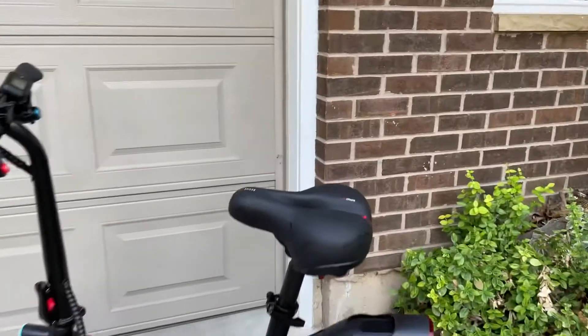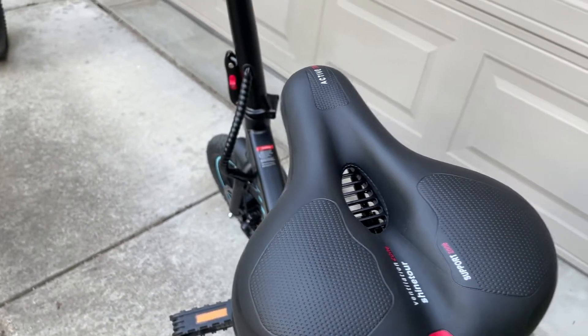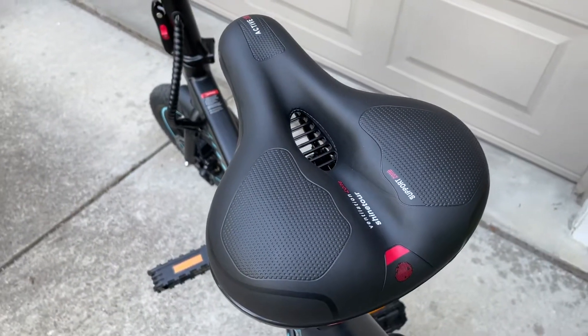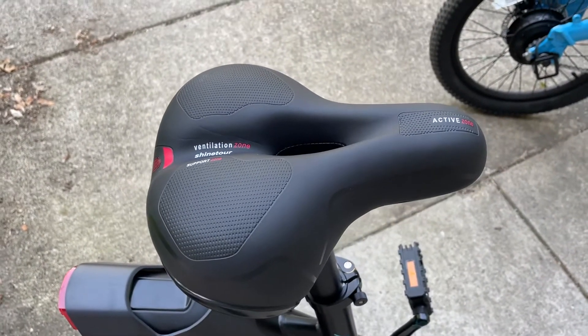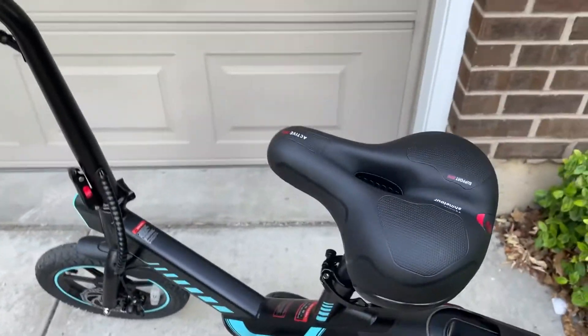The stock seat was awful. It had a fake perineal cutout, but it actually applied pressure there, which made it really bad. So I replaced it with a popular one from Amazon — I'll look it up and put a link in the video description. It's a good one, only 25 bucks too.